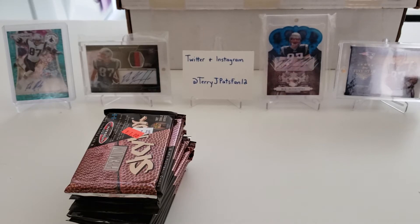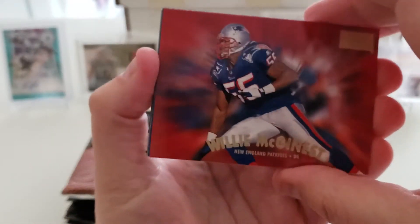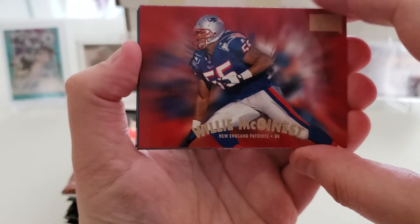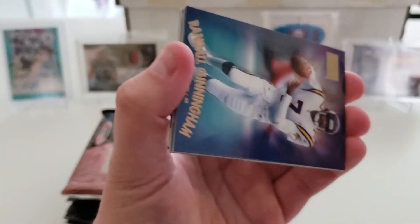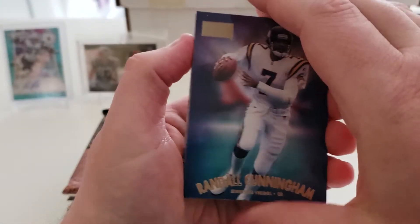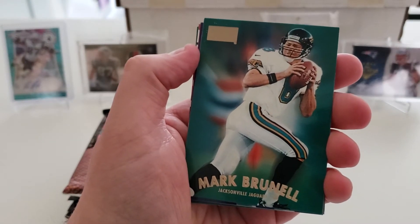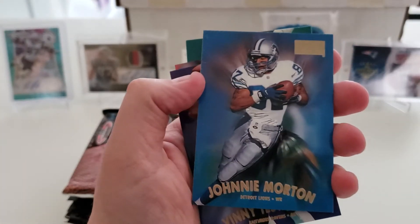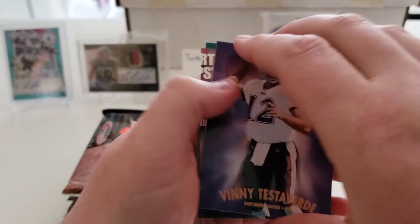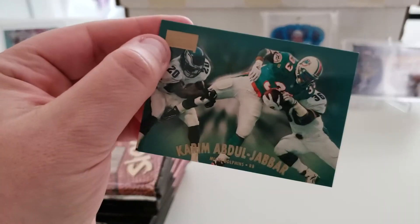A couple inserts so far — I didn't expect a whole ton going into this, just because it was a dollar a pack and these weren't loaded with hits back in '97. Pack twelve: Willie McGinnis — my favorite Patriots player — Randall Cunningham, Isaac Bruce, Mark Brunell, Jason Elam, Johnny Morton, Vinny Testaverde, Chris Sanders, and another Karim Abdul-Jabbar.